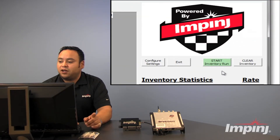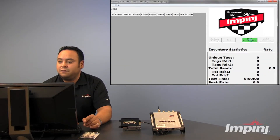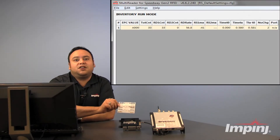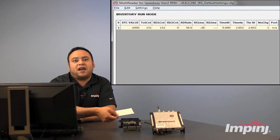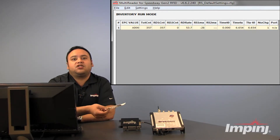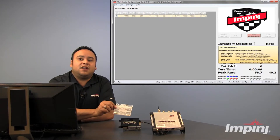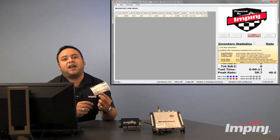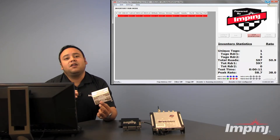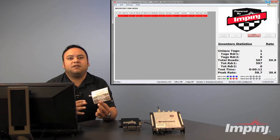So we're going to go ahead and click Start Inventory Run. As you can see here on the screen, we're reading these tags. Now you might be asking: why is only one line of data showing if we're reading three tags? That's because the EPC value for these tags are all the same.